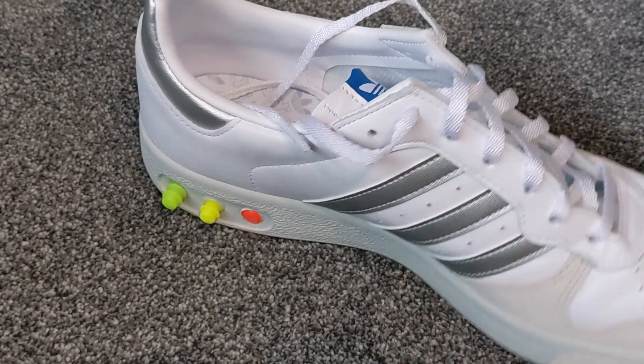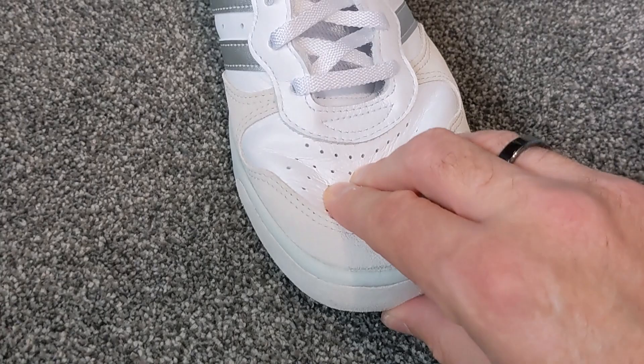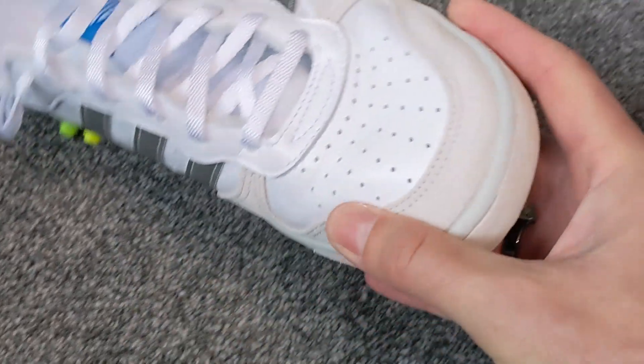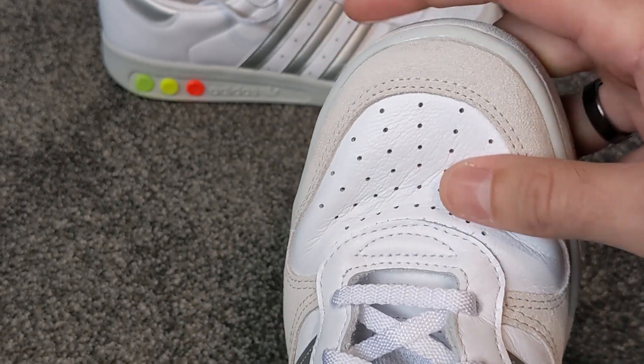I don't know whether I got really lucky with these, but the leather — if you can see that — is just absolutely so soft. It's almost like chamois leather.